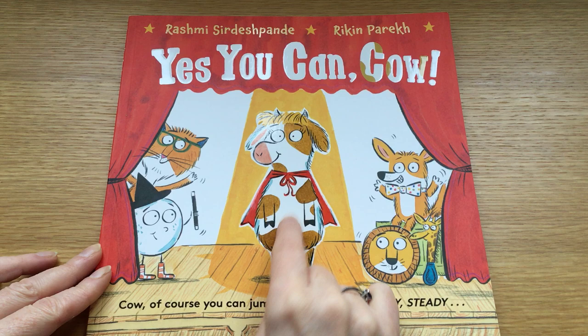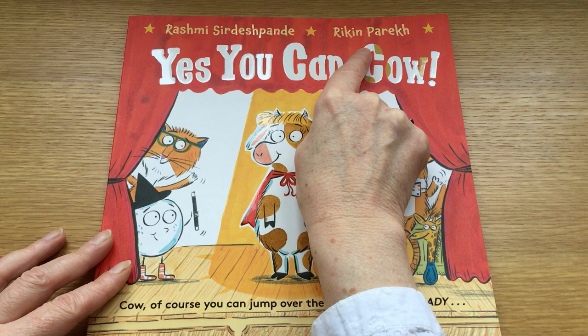Hello, today I'm going to show you how to make a cow from the brilliant new book 'Yes You Can Cow' by Rashmi Serjish Pandey and Rikin Parekh.